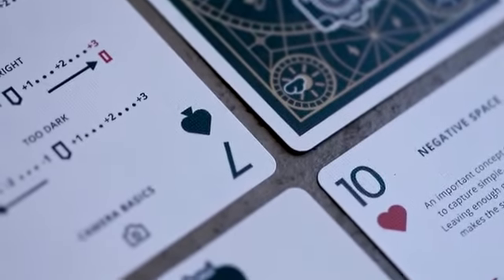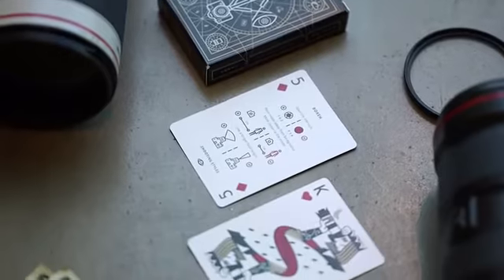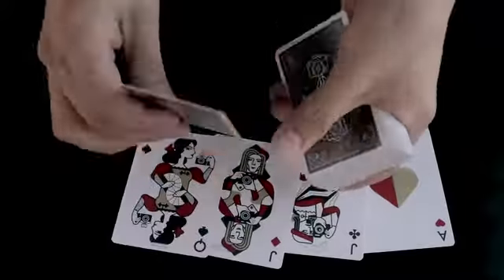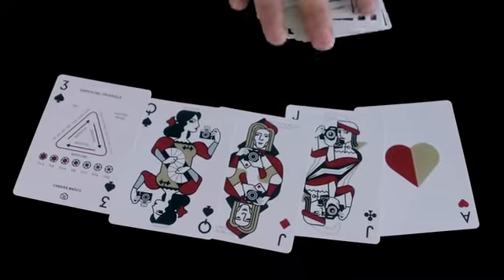Imagine a super useful photography reference sheet, which is as informative as your camera manual but not as unwieldy. Instead, it is printed on a deck of uniquely designed playing cards. Introducing the Photography Deck.